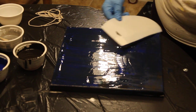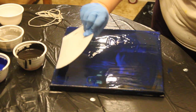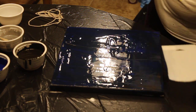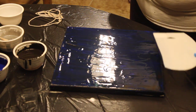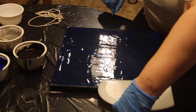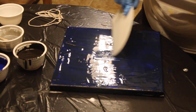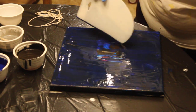I want to achieve a little more blue than black showing through, and I'm going to remove some of the paint in the middle because it's gonna draw into there.